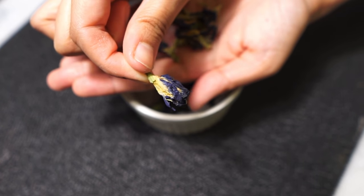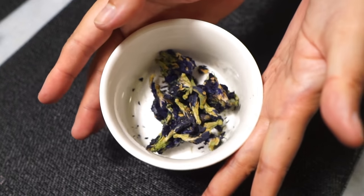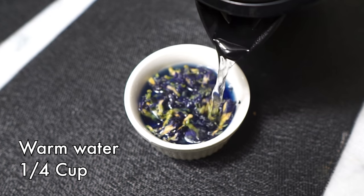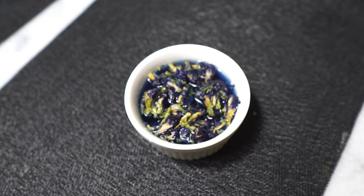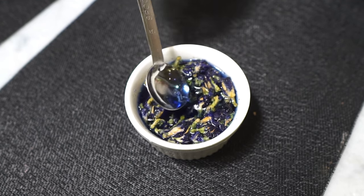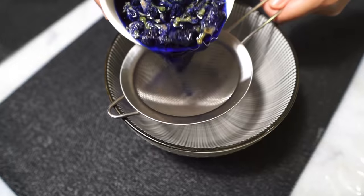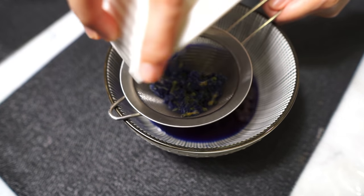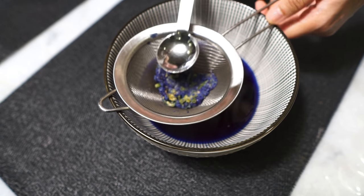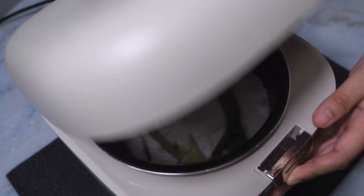These are dried butterfly blue pea flowers. Give the flowers a quick rinse and then steep them in some hot water. Five minutes or so later, you have this natural blue food coloring. Run it through a strainer to get rid of all the flowers, and your easy, all-natural blue food coloring is all done.